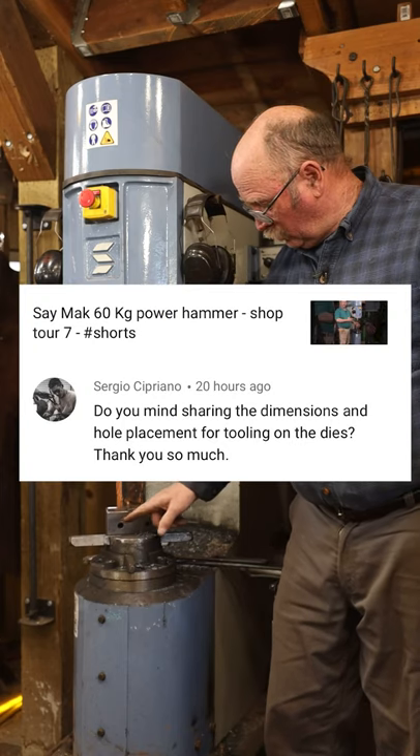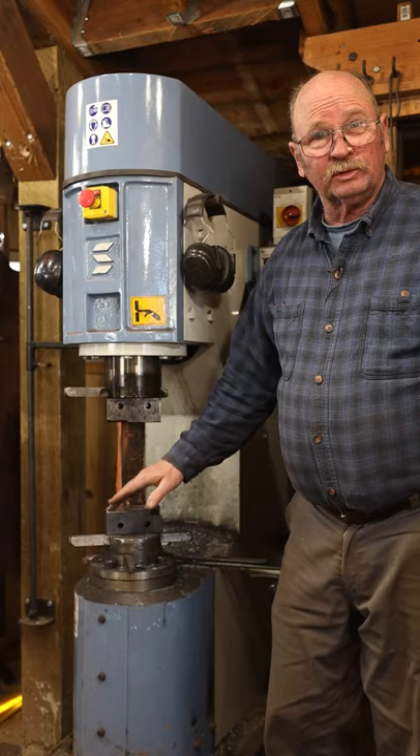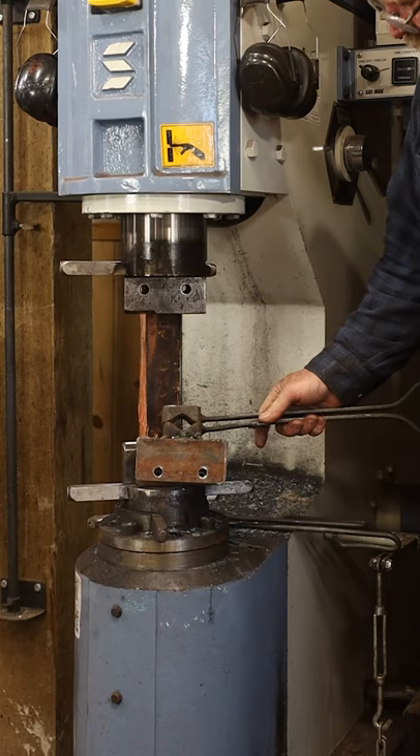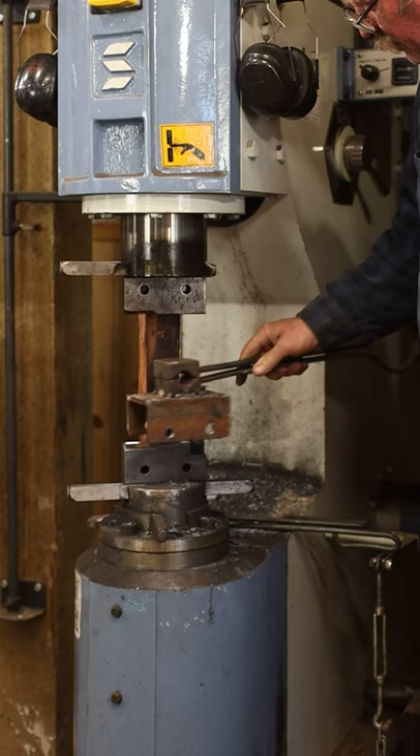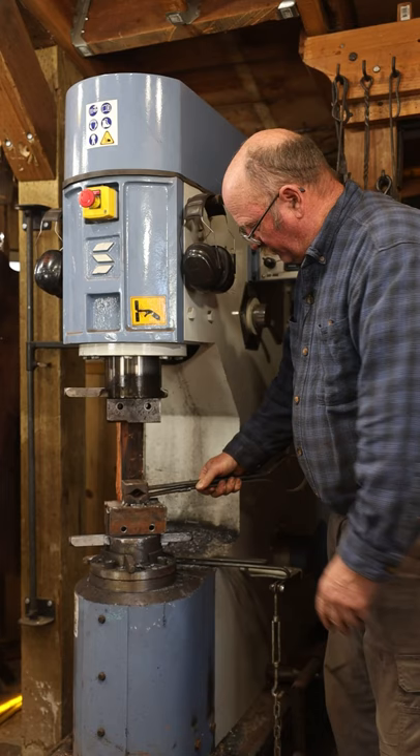Sergio had asked about the holes in the dies on the power hammer. These are for mounting accessory dies or removable tools, so they can actually be bolted down to the dies. There's a die called a saddle die, and it could sit over there and be bolted on so you can work with it without having to hand-hold the tool, which is also fairly common for a tool like this.